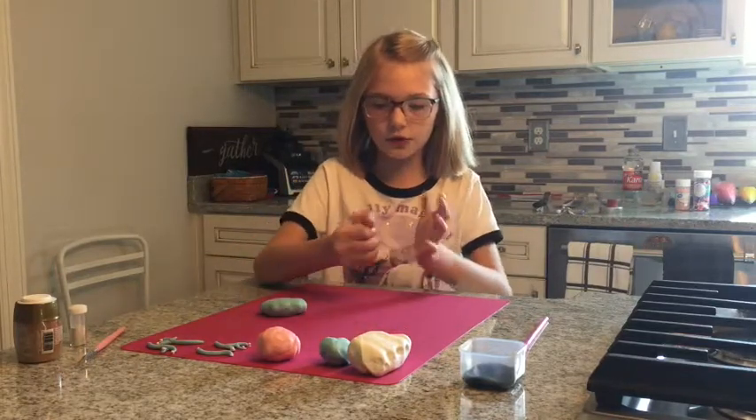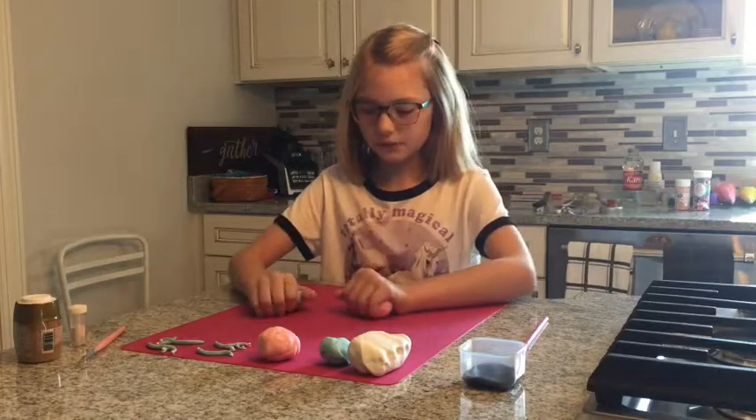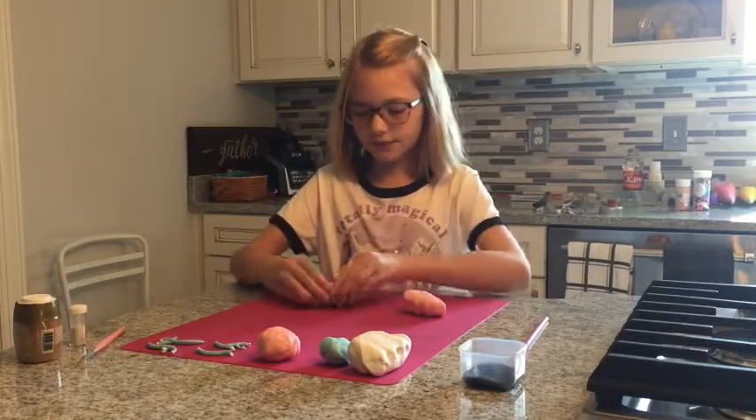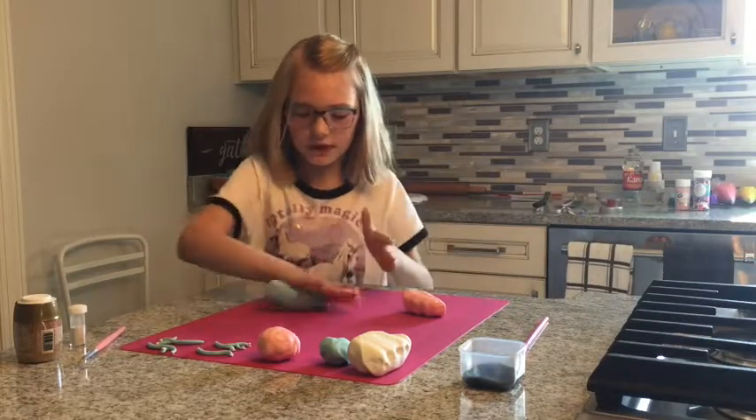So you're going to split two different fondant colors in half. And then you're going to knead them. Then you're going to roll them out into a unicorn horn shape.